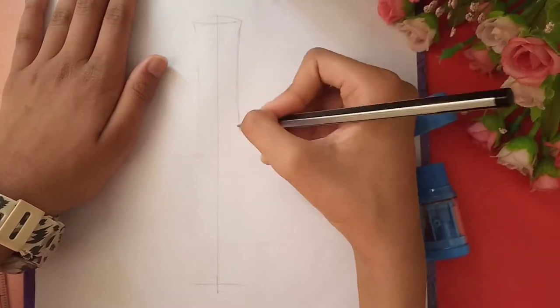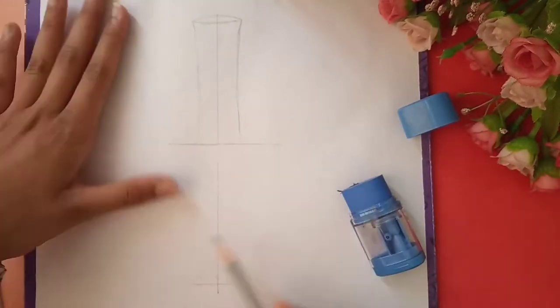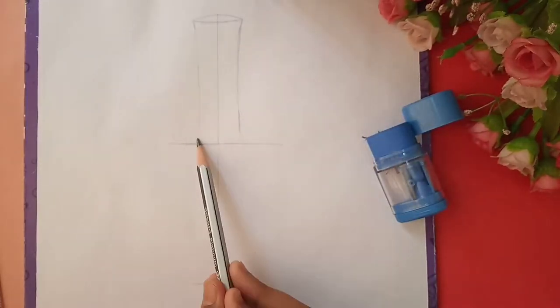Above the line we are going to make a thin portion of the pot, and below the line we are going to make the fatter and the larger portion of the pot.